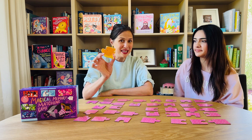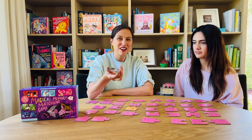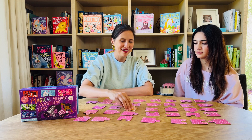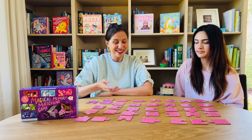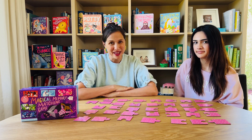I picked up a yellow lion and a gray — what looks to be an owl. I'm going to place them back down, and play continues like so until all of the pieces are gone. Whoever has the most match sets wins.